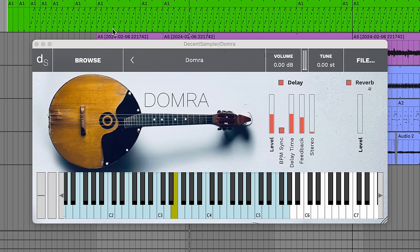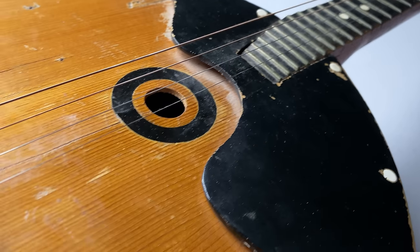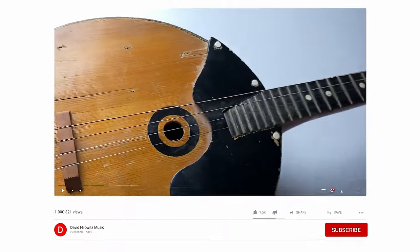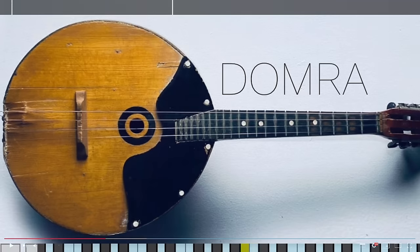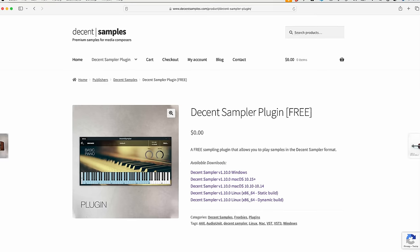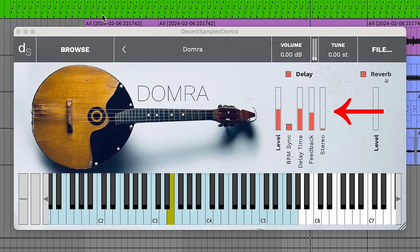It's funny — part of what I do is music, and part of what I do is programming. Because of that, I'm always thrilled when I come across a physical instrument that somehow results in my writing code. If you enjoy this video, please give it a thumbs up. Also, if you haven't already, consider subscribing — it's free, and if you ding the bell, you'll be notified whenever I make one of these videos. The Domra sample library I made is free; there's a link in the description. Make sure you update to the latest version of Decent Sampler so you can take advantage of that cool tempo-synced delay.